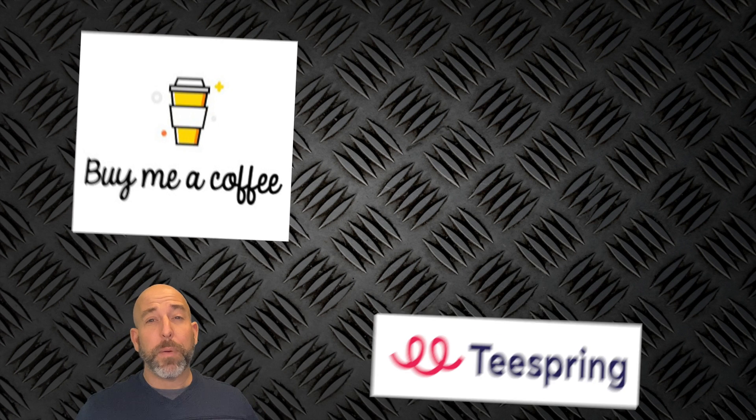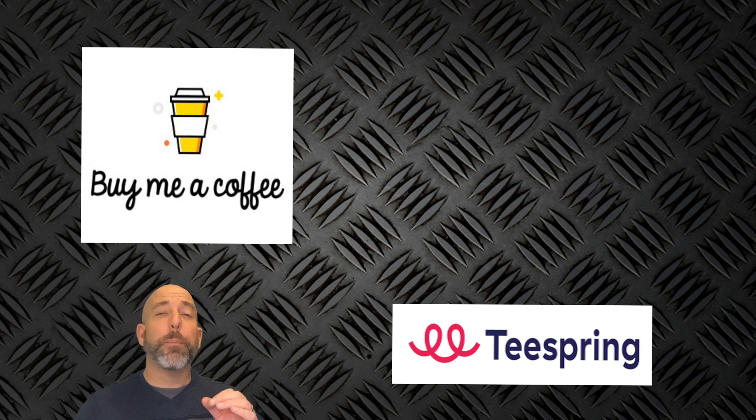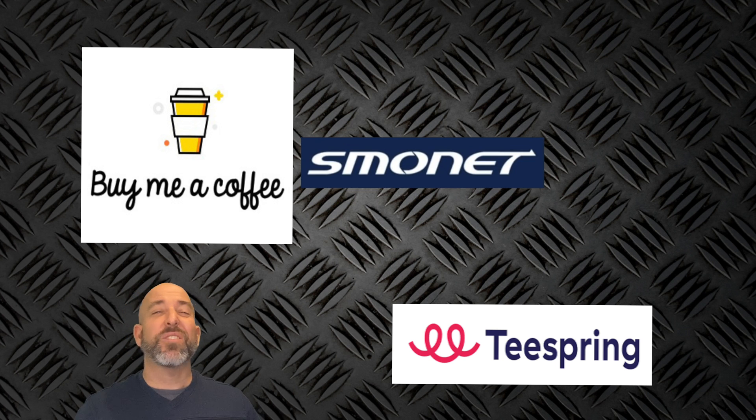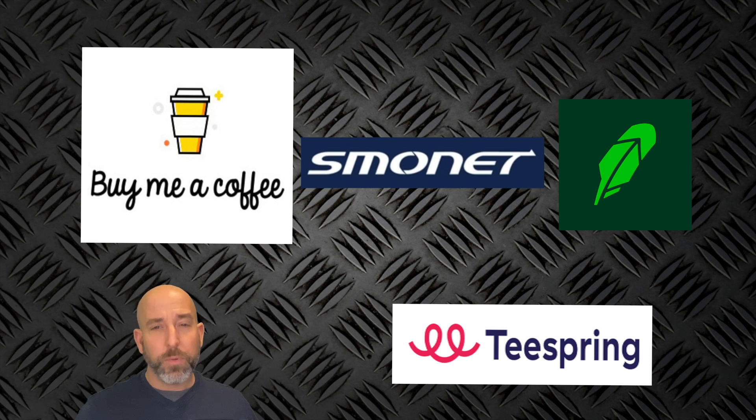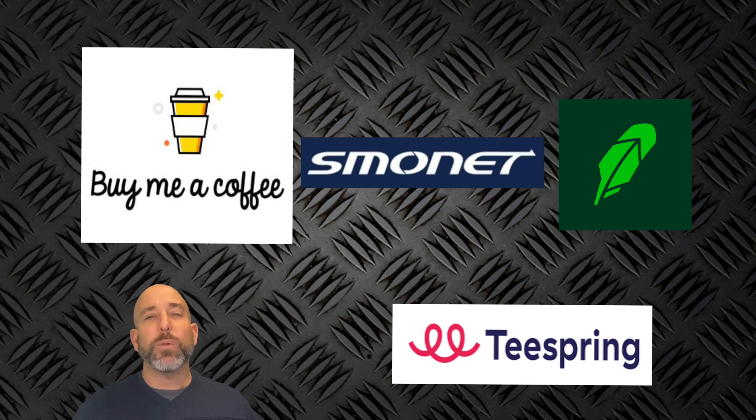I want to thank you for donating to my Buy Me A Coffee link — every little bit helps. Jump over to my Spring merchandise page and check out all the Burns Home Automation merchandise. Check out all the smart home products that Smonet has to offer — I'll have the link in the description below, you definitely want to see what deals they currently have. If you're interested in buying and selling stock or cryptocurrency, check out Robinhood — the link is in the description, and if you sign up with that link, you and I both get a free share of stock. If you like the video, please subscribe to my channel. If you have any questions or comments, hit me up in the comments below. If there are any videos you'd like to see, let me know in the comments and I'll see if I can put something together. I'll see you guys around.